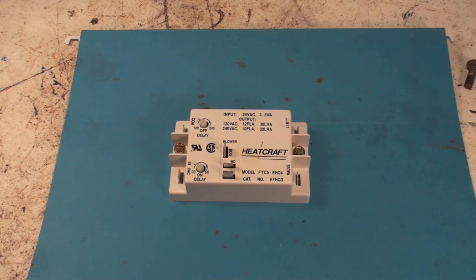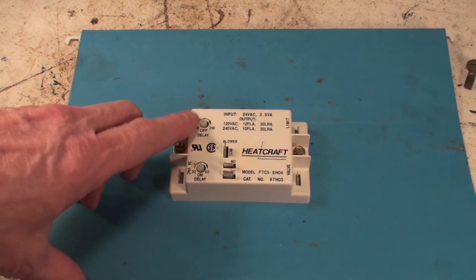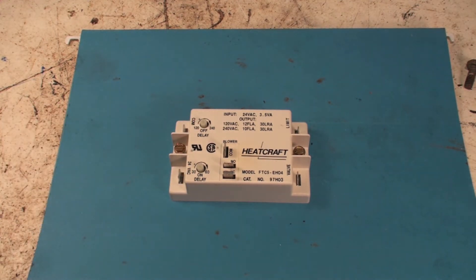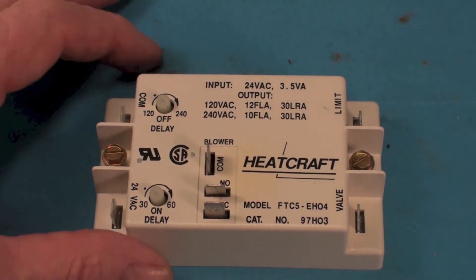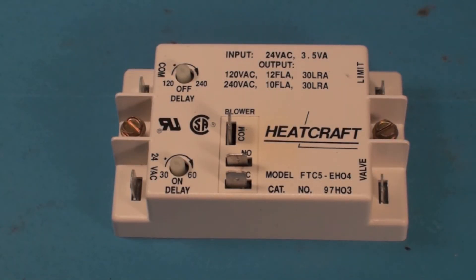The burners would come on, there'd be a delay time, and then the fan would come on. Then the burners would go off and there's another delay — this is an on-delay, this is an off-delay — and this is adjustable. On newer ones, they just build it into the integrated furnace control and don't need these. These things are kind of dinosaurs. Let's show what all the parts are.